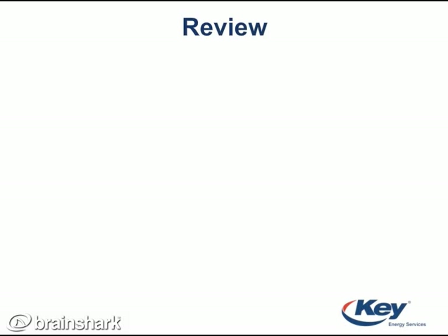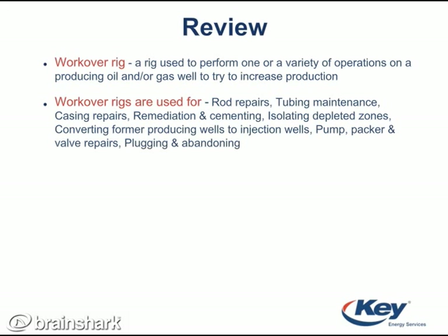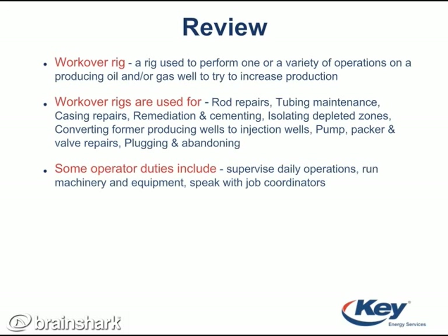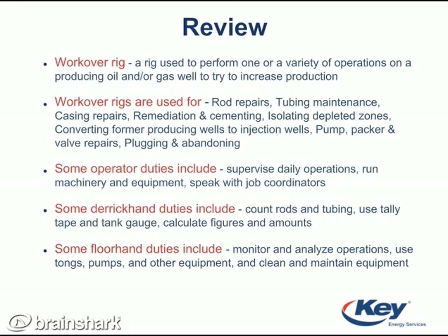Now let's review what we've learned. A workover rig is a rig used to perform one or a variety of operations on a producing oil and/or gas well to try to increase production. Workover rigs are used for rod repairs, tubing maintenance, casing repairs, remediation and cementing, isolating depleted zones, converting former producing wells into injection wells, pump packer and valve repairs, and plugging and abandoning.